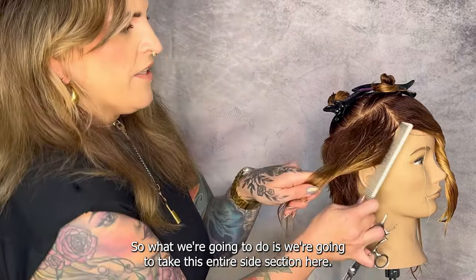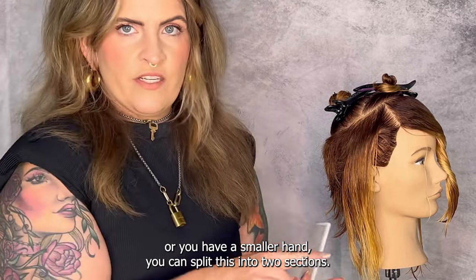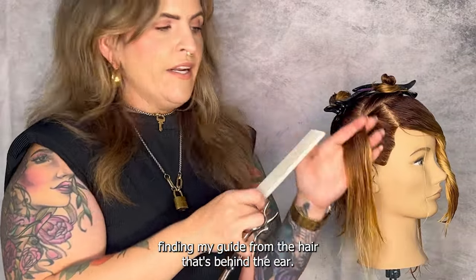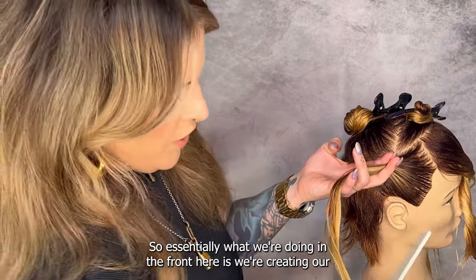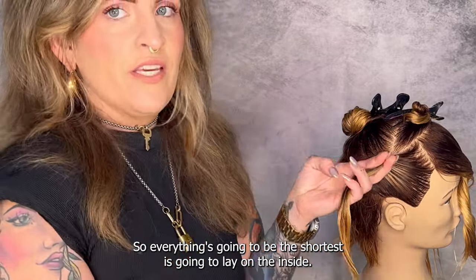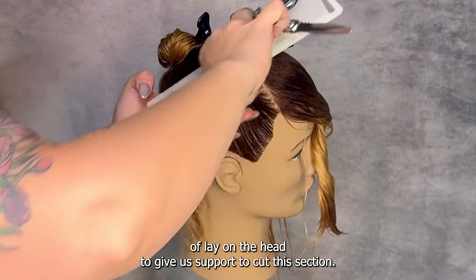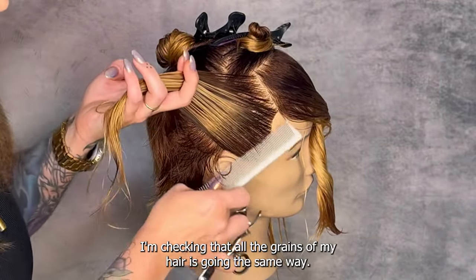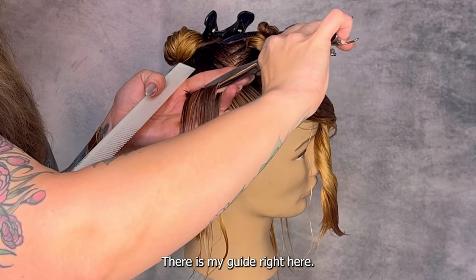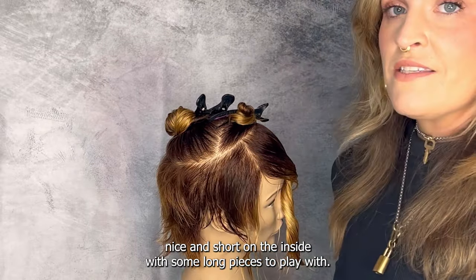With our side sections we're going to do the exact same thing. I'm going to take this entire side section — if you're not comfortable with condensed cutting or have a smaller hand, you can split this into two sections, no problem. I'm going to comb this straight up, go past the part line, and find my guide from the hair behind the ear. In the front we're creating our longest piece right by the ear because we're over-directing up, so everything shortest is going to be on the inside. I'll elevate this straight up, wrap my hand to lay on the head for support to cut this section — making sure all the hair grain is going the same way. We've created something nice and short on the inside with some long pieces to play with.